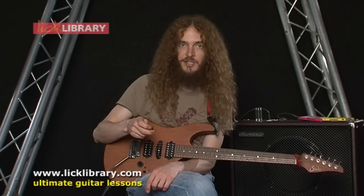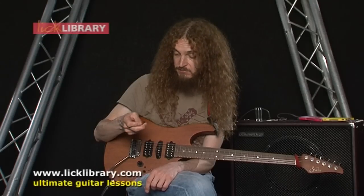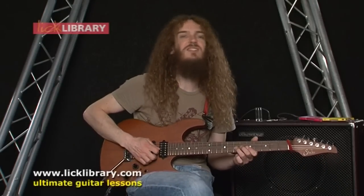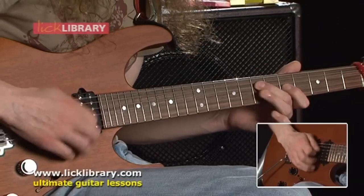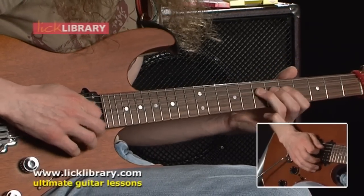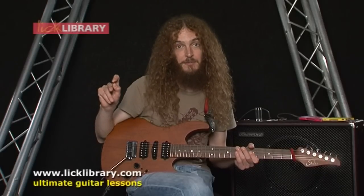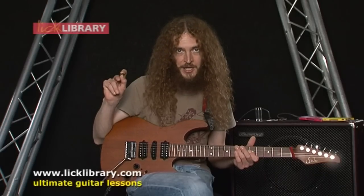They last for a really long time, so I like them for that reason. They're pretty heavy duty — you wouldn't really want to try and bend it. Amongst other things, it would snap before it bent.